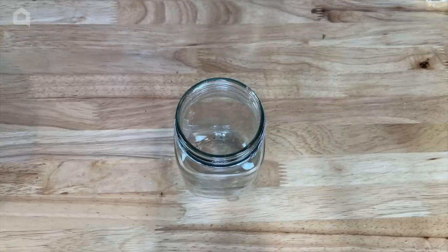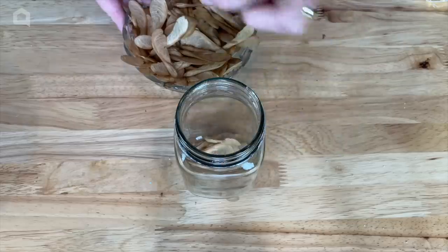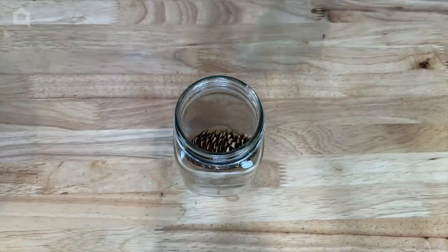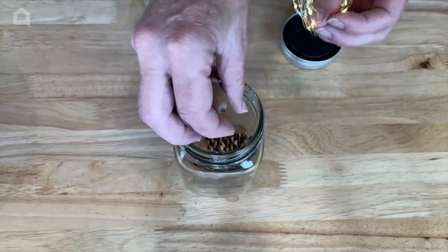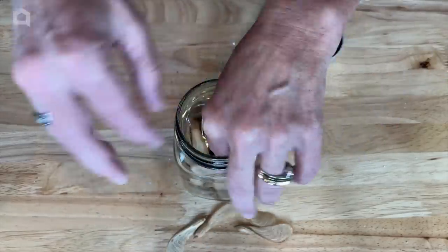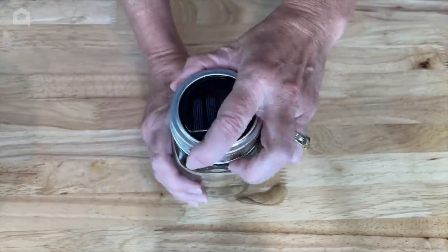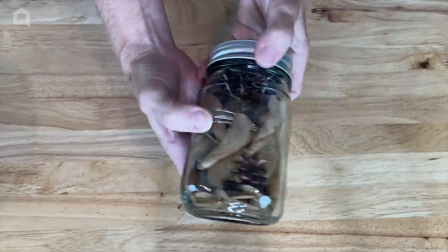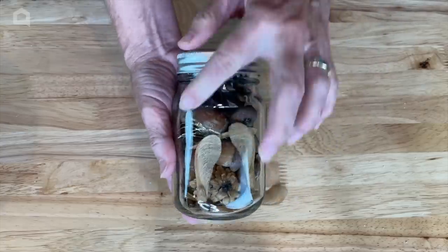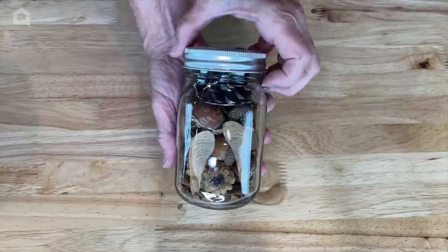For the next jar I'm going to add what we called helicopters growing up — seedlings from trees that fall — putting some in the bottom. Then I'll add a pine cone, stick some lights in, add some acorns, and keep layering the helicopter seedlings. I'll place the rest of the lights around the top pine cone and put the lid on. This is my fall jar — just changing out what's inside and adding lights gives you fall décor.